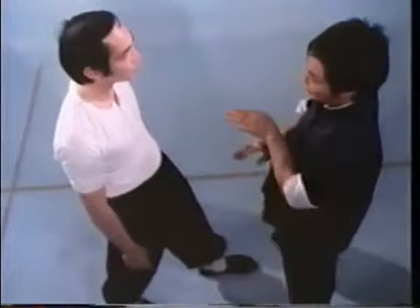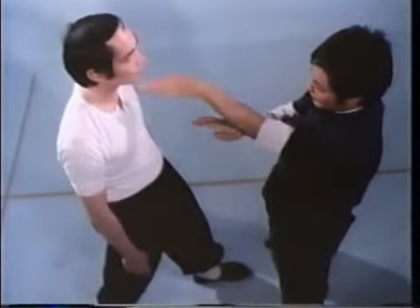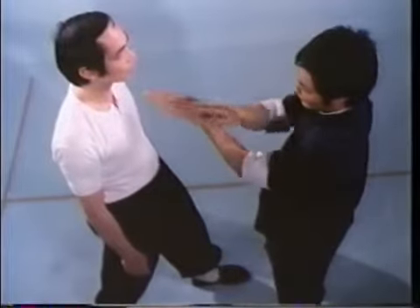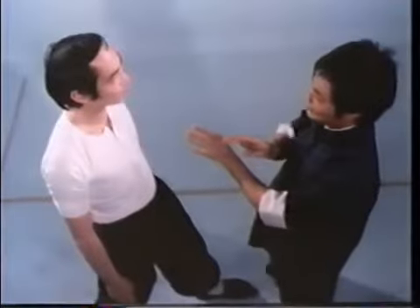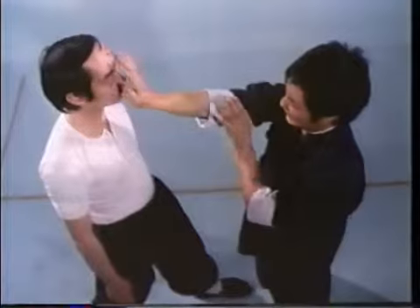Execute finger thrusts like punches and keep your fingertips stiffly together. Finger thrusts are either aimed at an opponent's eyes or, as seen here, to his throat. When employing palm thrusts, use the palm heel as a weapon. Palm thrusts directed under an opponent's nose are very effective.